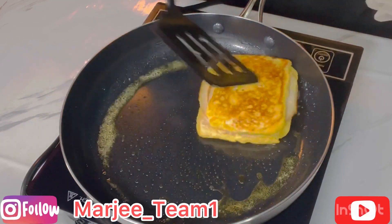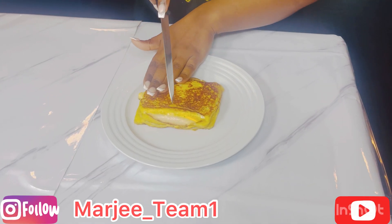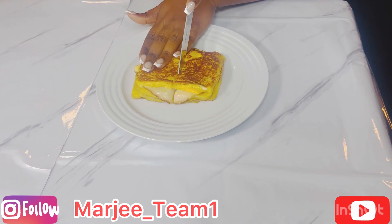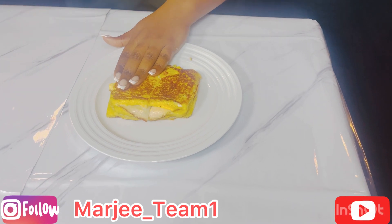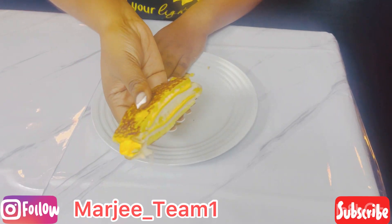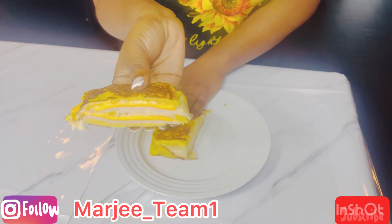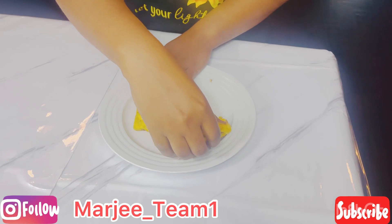Once it's done it's going to look like this — beautiful! This recipe is pretty easy and simple. You can make it for breakfast or lunch, or if you need a quick bite before school. Thank you guys so much for watching — please hit the like button, subscribe to the channel, and I'll see you on the next recipe. Bye guys, love you, enjoy!